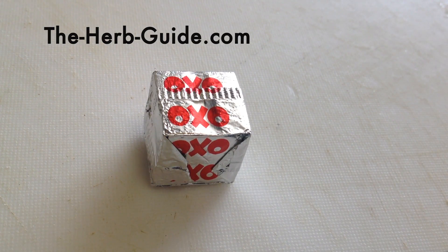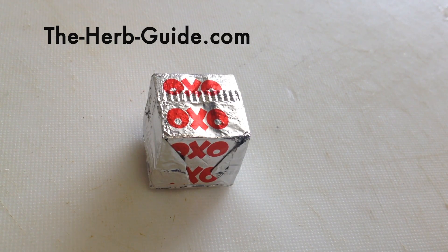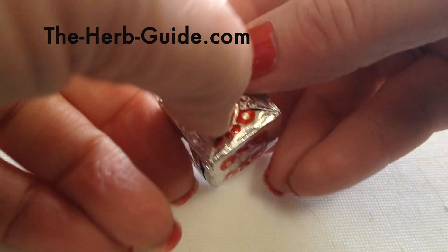Hi, it's Liz here from the Herb Guide. I'm going to show you how to crumble an OXO without opening the pack and getting all that mess all over your fingers and all over the work surface.